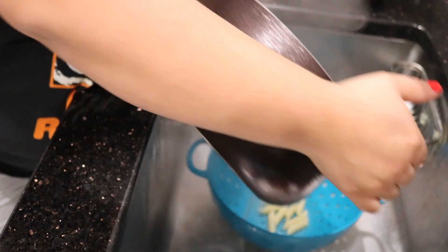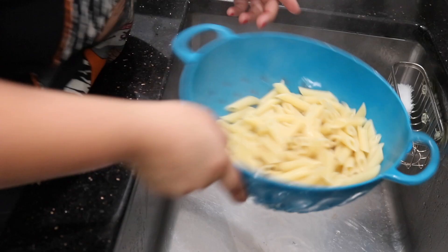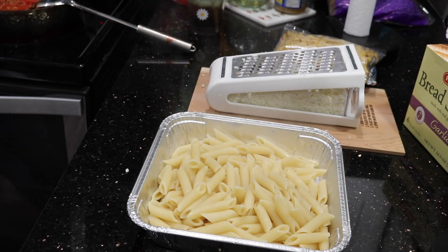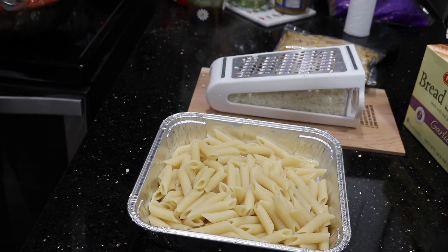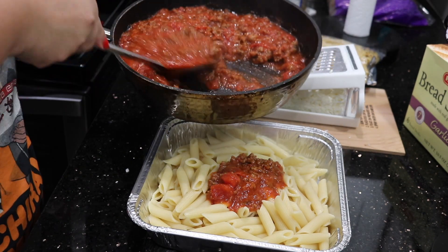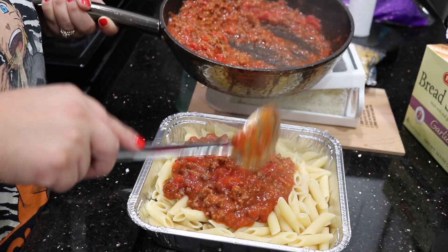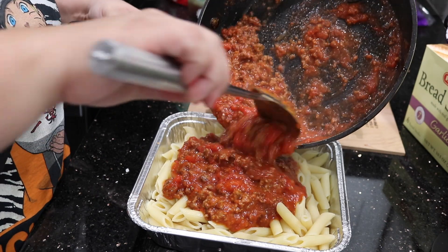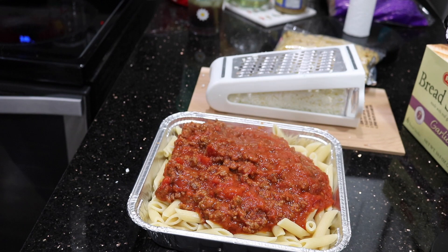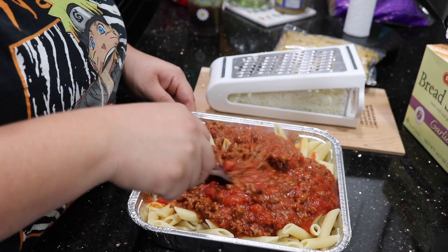It's usually the oaxaca cheese that I use because it melts a lot better and it just looks a lot prettier. Here I'm draining these noodles and making sure to get all that water out because we don't need that. We have enough water inside of the pasta sauce. So here I just transferred it into a little disposable tray because I already have all these other dishes to wash.